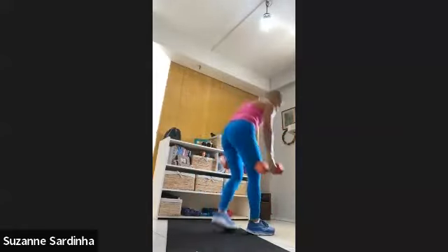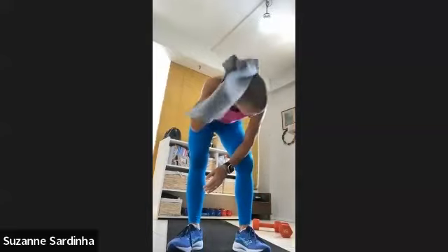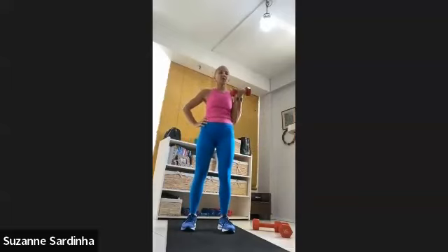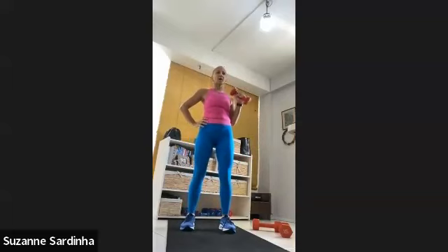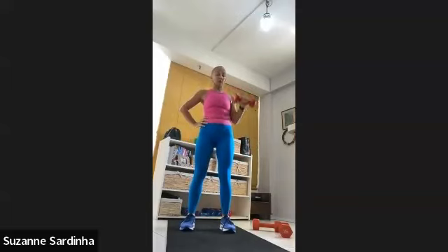Get rid of those weights — let's double up with the arms now. Wipe. Grab one weight. Bicep — three, two, one. Up and twist, down and twist. One, two, three, four, five, six, seven, eight, nine and ten.